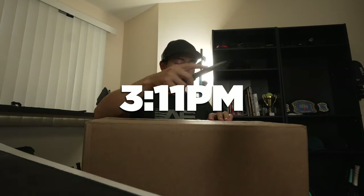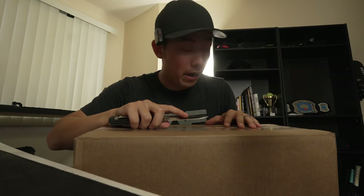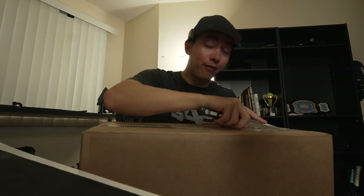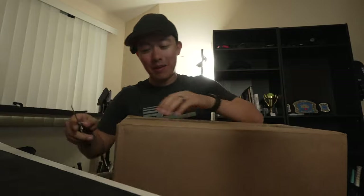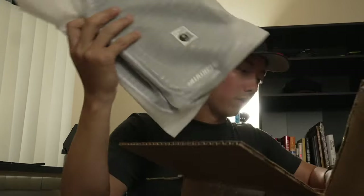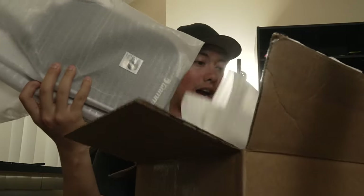I just came home and got a package from Gamma. You guys are going to find out throughout this video that I get a crazy number of packages every week — one of my wife's least favorite things about this job is how many boxes end up in this house. We've got 1, 2, 3, 4, 5, 6, 7, 8 paddles. That is a lot of paddles.